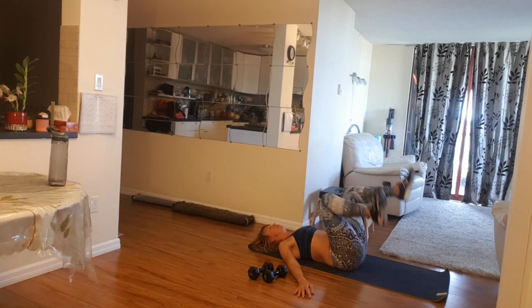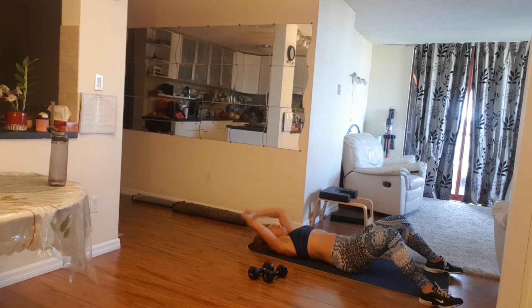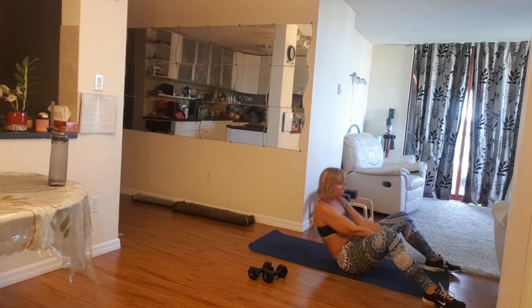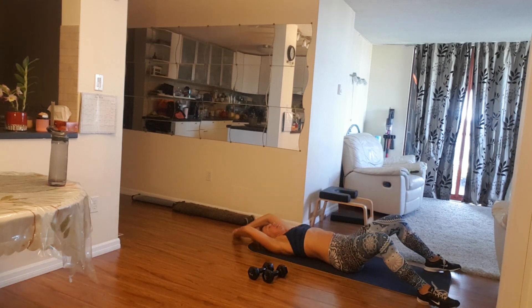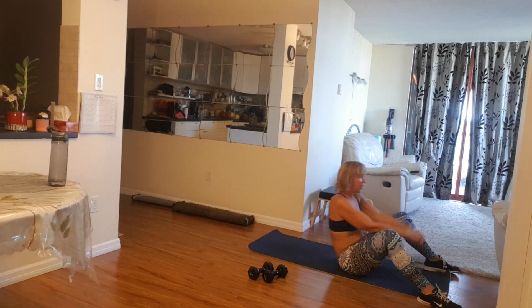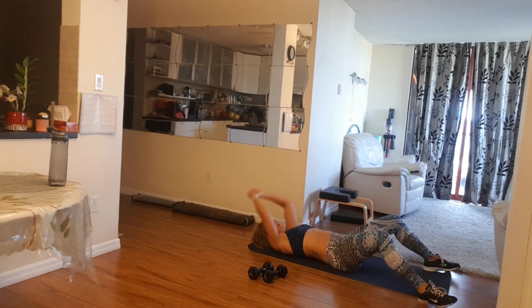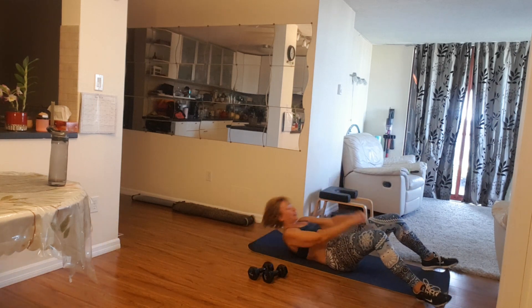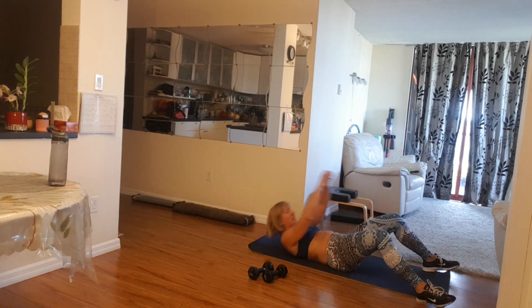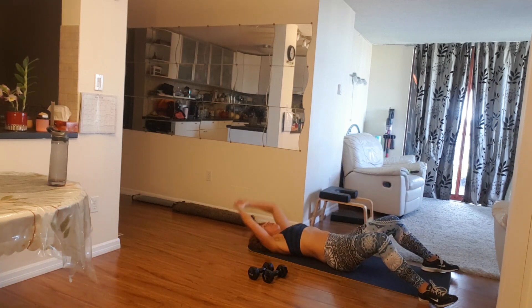Up. Beautiful job. Now bend your knees and rip — one more up. Up, down, up, down, come on. Give me five, four. Nice, last three, two. Perfect, and in, one more time, one.